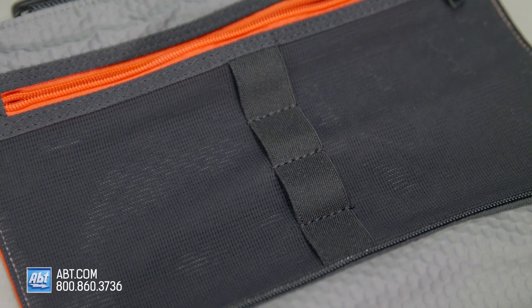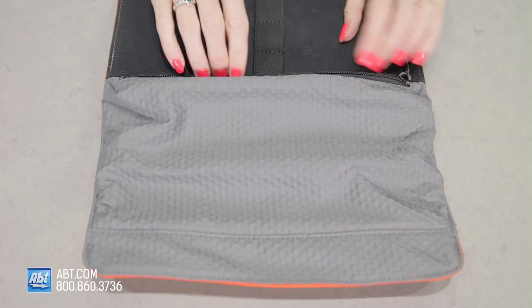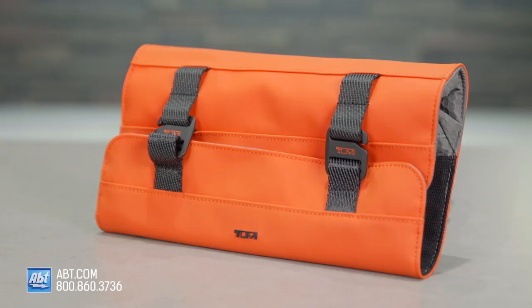On the inside, there are four elastic loops if you want to hold something like a charging cable. Then there's a zip pocket here and a mesh pocket here. It's about six inches tall, 11 inches wide, and 1.3 inches in depth.